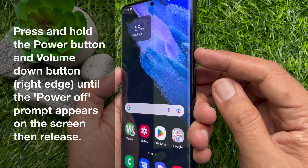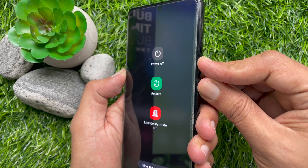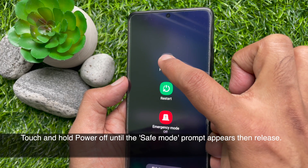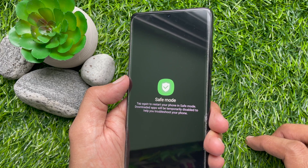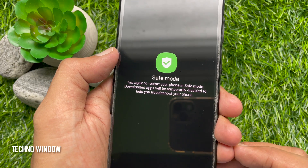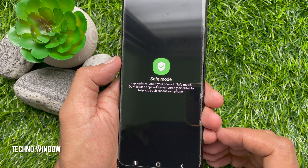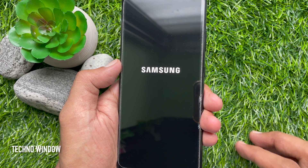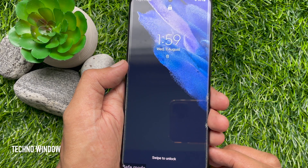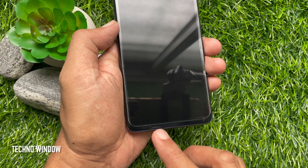From the power off menu, touch and hold power off until the safe mode option appears, then release. Tap again to restart your phone in safe mode. Downloaded apps will be temporarily disabled to help you troubleshoot your phone. Tap safe mode and your phone will restart. You will see safe mode on your phone home screen on the left hand side.